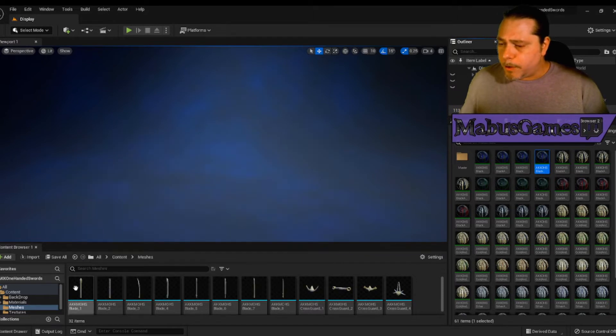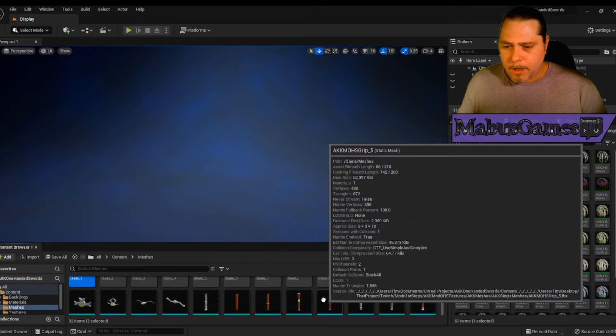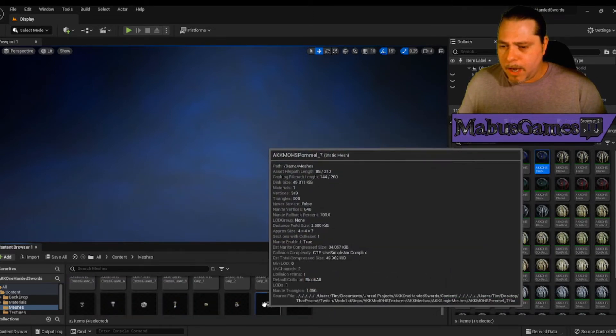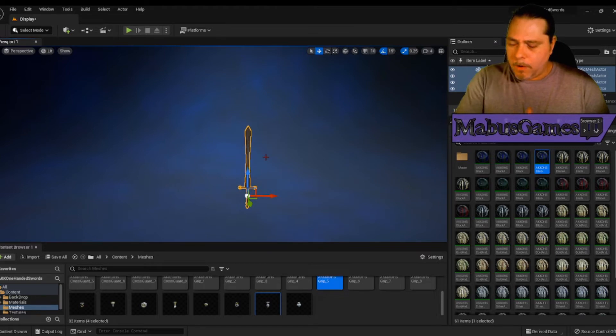Go to our mesh folder, and you can grab any blade, any crossguard, any grip, any pommel — drag them into the scene up here, and you've got a sword variant. And you can use this for all the pieces.